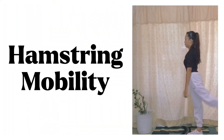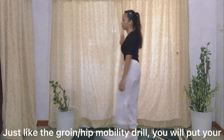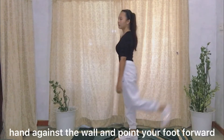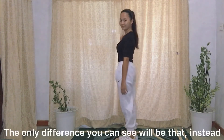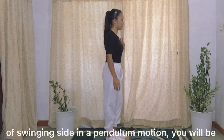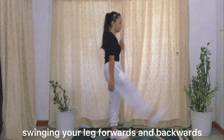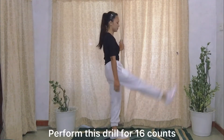The second mobility exercise is hamstring mobility. Just like the groin or hip mobility drill, you will put your hand against the wall and point your foot forward. The only difference is that instead of swinging side in a pendulum motion, you will be swinging your leg forwards and backwards. Perform this drill for 16 counts.